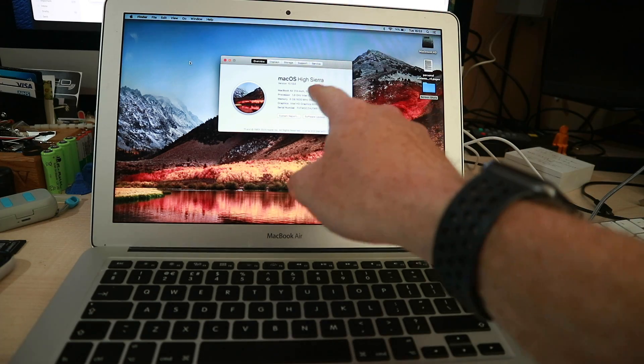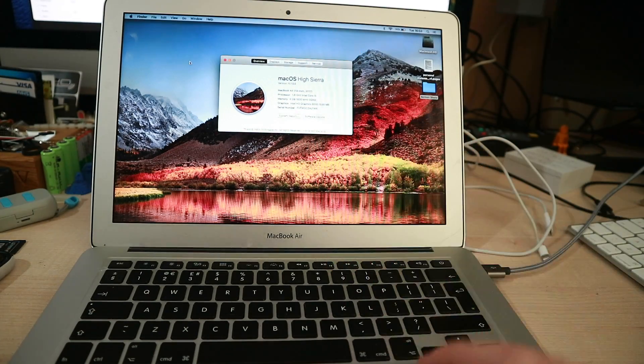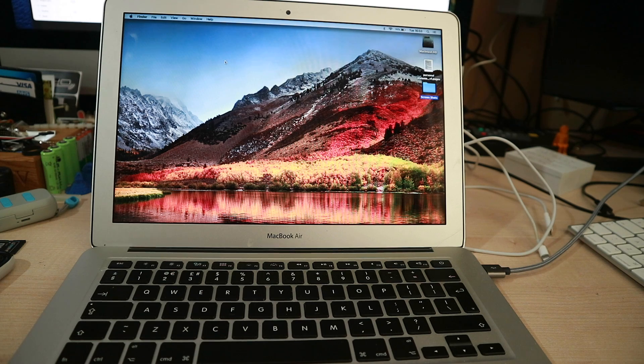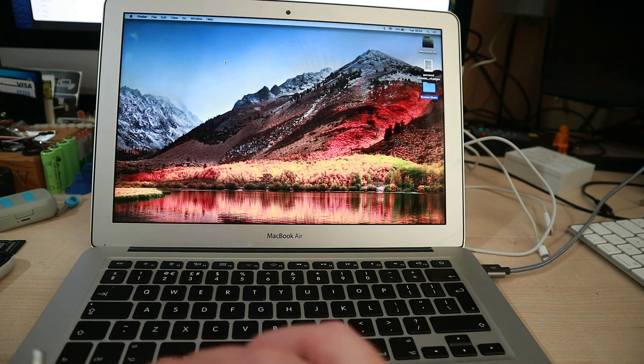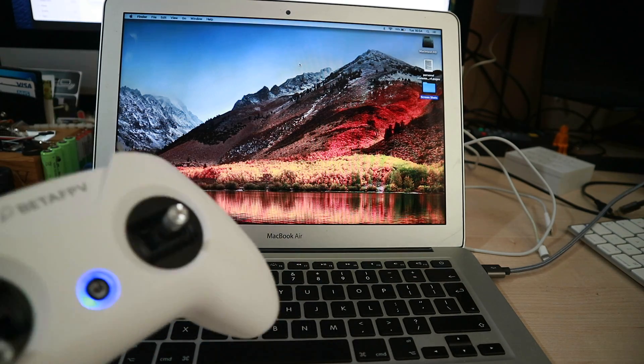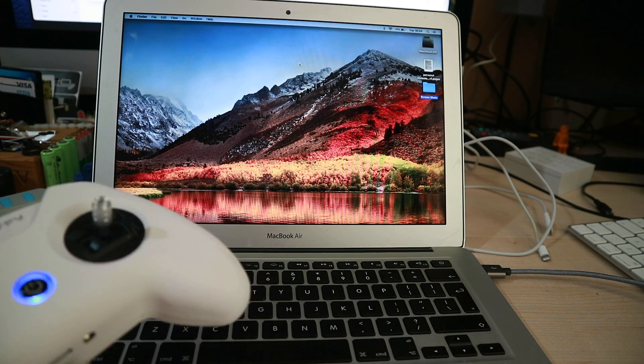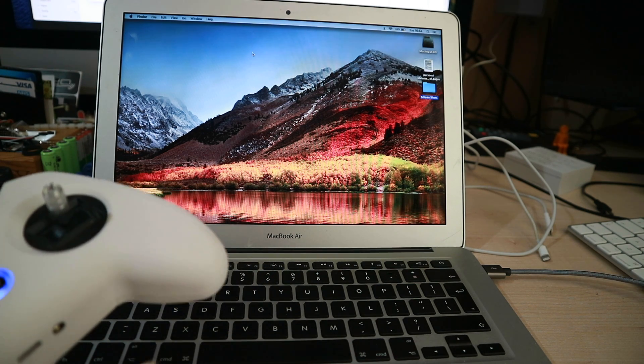So this is my little MacBook Air from 2017. As you can see it's running High Sierra. This is kind of the family laptop — it goes in the lounge and everybody uses it for Amazon and food shopping. As you can see the mouse moves about. Here's our little Beta FPV joystick, and if you watch what happens when I plug it in, that cursor is over there.